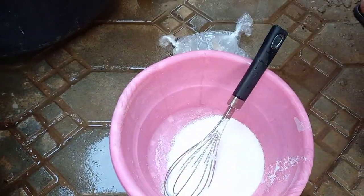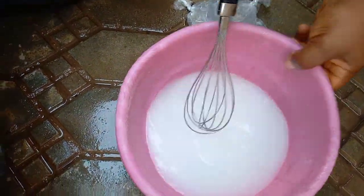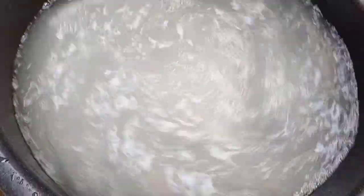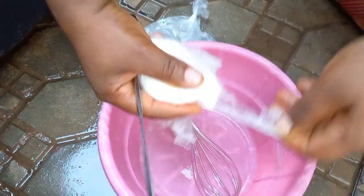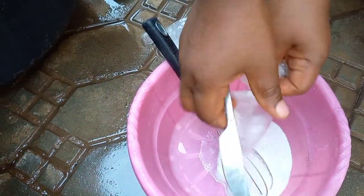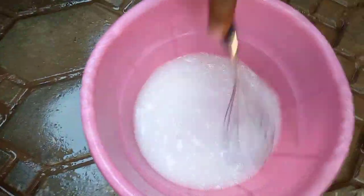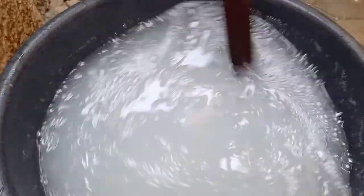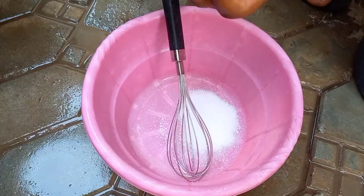I'm mixing the second ingredient now with a little water and then I'll add it to the mixture in the bowl. After that you move to the third ingredient and make sure you mix very well. Be careful while mixing because chemicals are harsh — you wouldn't want them to touch your skin, so be careful while cutting and while mixing.